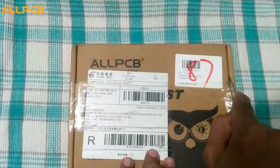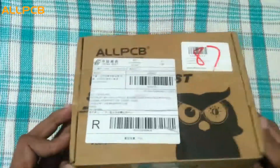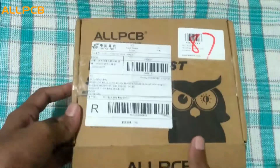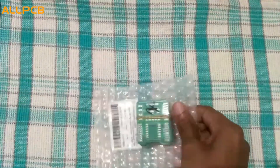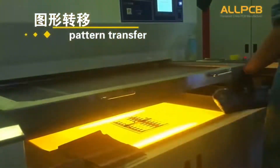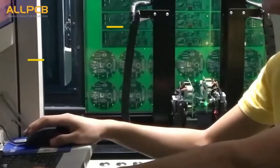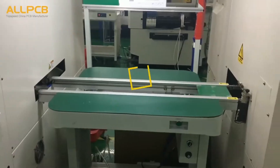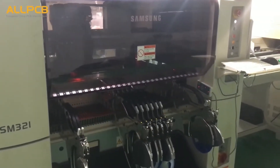This video is sponsored by AllPCB.com. Huge thanks to them for helping me on this project. AllPCB is a top speed PCB manufacturer in China, specializing in high quality PCB prototype and production, PCB assembly and SMT stencil services at very low price. Five pieces prototyping PCB cost only $1.99. Get worldwide free shipping and 20% off on PCB production in the Christmas sale.